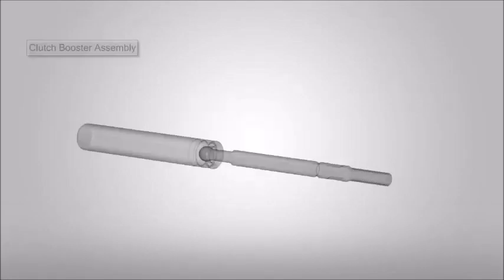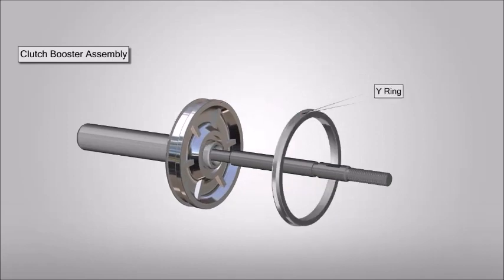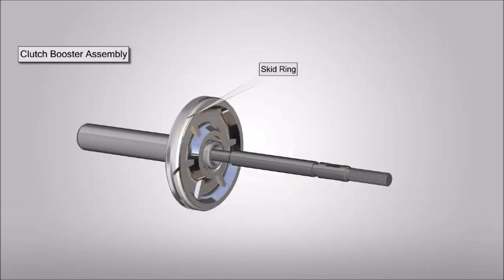Assembly procedure. Place and fit the boosting piston. Now place wiring and skid ring. Place and fit the lock nut.